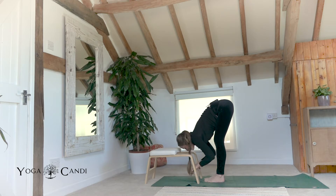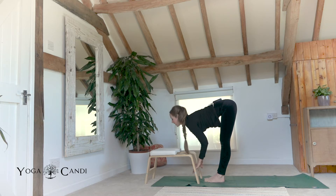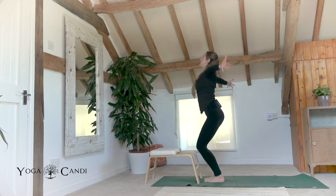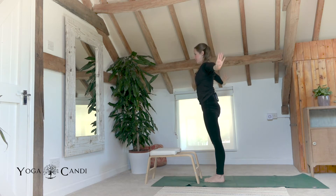Take one more deep breath in your forward fold. Then inhale, take your hands to that middle bar of your trainer. Halfway lift, look forward. Exhale fold. Inhale, come all the way to standing. Watch your hands as they touch above your head and roll them down to the side body.